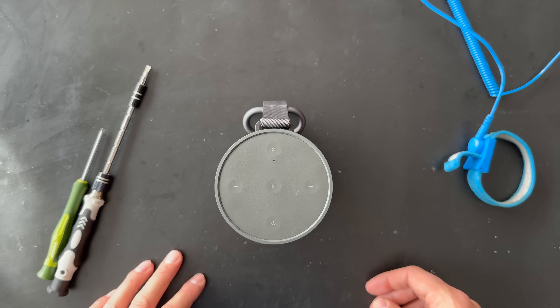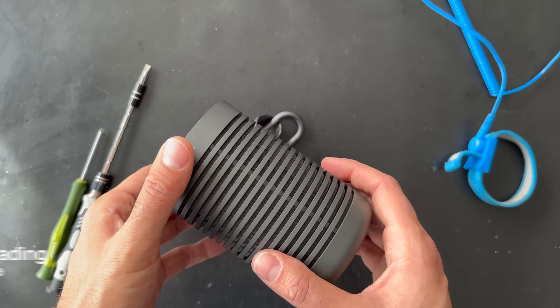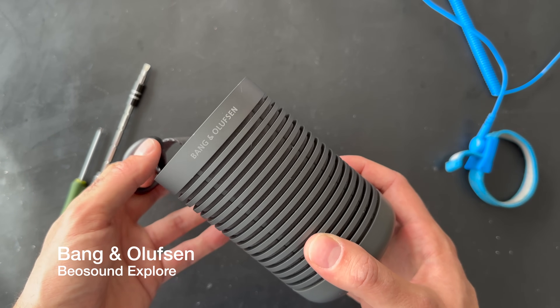Welcome to our YouTube channel. This is Isan Koos from Koos Trading, and today we have another beautiful product from Bang & Olufsen — the Beosound Explorer.